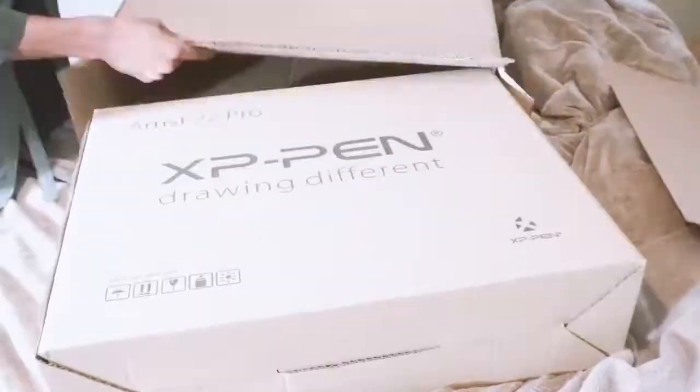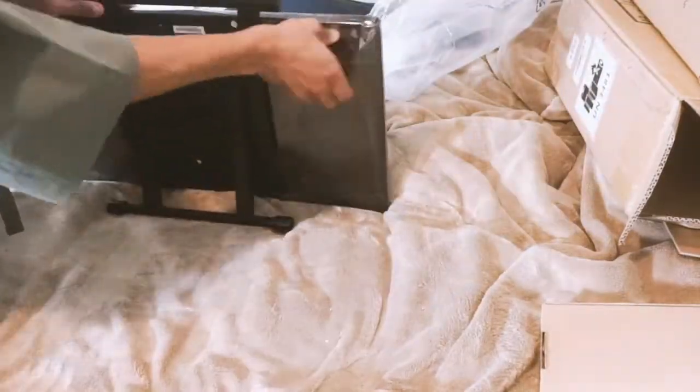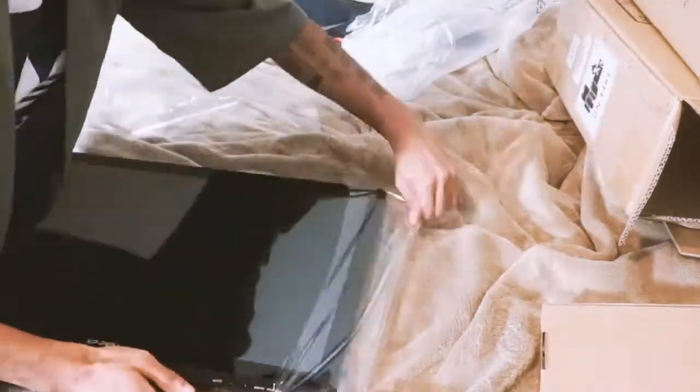As you all know, I've been using a Microsoft Surface Pro 3 since 2015 — and yes, I know it's been a long time. So I decided to upgrade myself and get something with a bigger screen and a bigger processor so that I could draw with better quality.